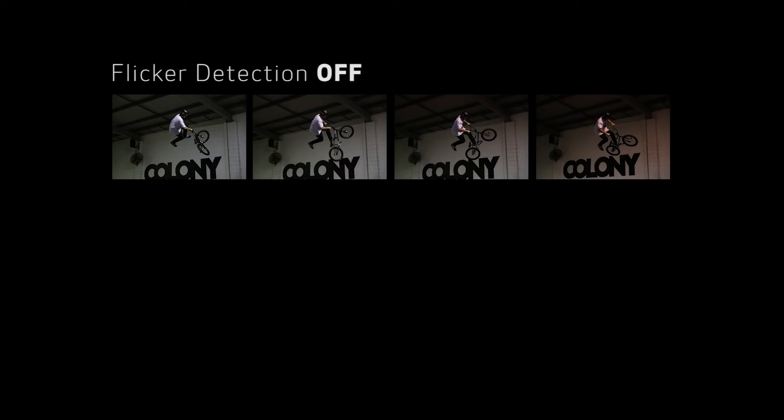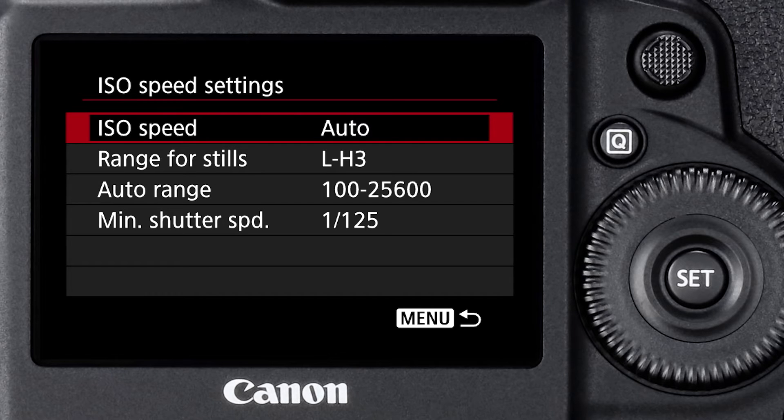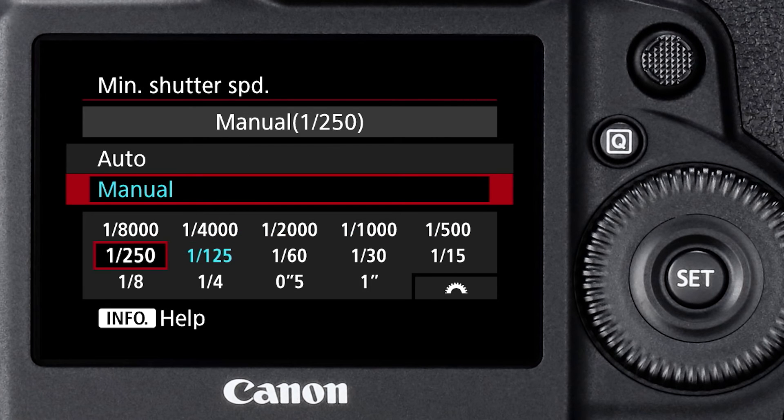In the new 1DX Mark II, flicker detection has been enhanced. Even if flickering illumination is only happening in a very small area of a scene, this system is smart enough and sensitive enough to detect that and actually change shutter timing so that the shutter will fire only at moments of the absolute maximum brightness of whatever that flickering light source is. Auto ISO is fully functional — you can user define your lowest shutter speed when in program mode or aperture priority mode, anywhere from one full second to an eight thousandth of a second, and you have full exposure compensation available with auto ISO in manual exposure mode.